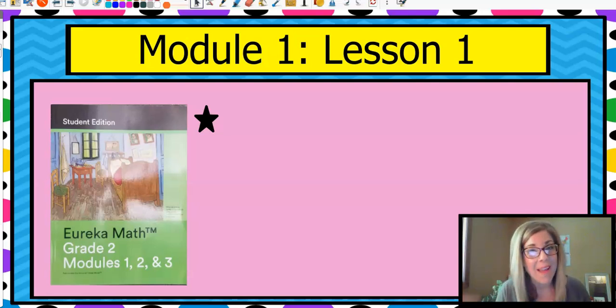Hi kiddos! Welcome back to school. I'm so glad that you're here and I hope you had a good summer. I had a great summer and I'm looking forward to this semester. I'm one of your math teachers. My name is Mrs. Croft and I am a second grade teacher. Welcome to second grade at Early College Prep at Lowman Hill. I'm really excited to teach you this semester, so let's jump right in.